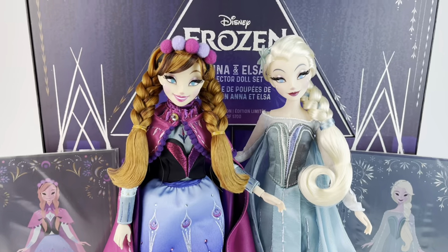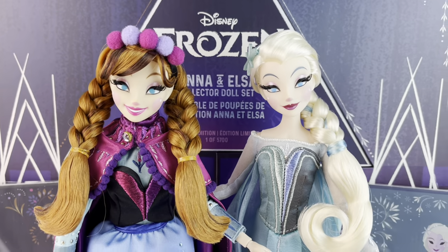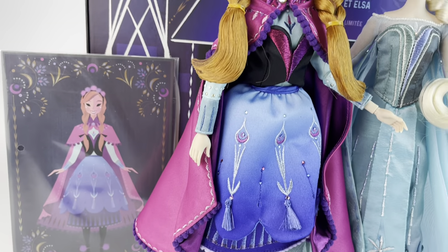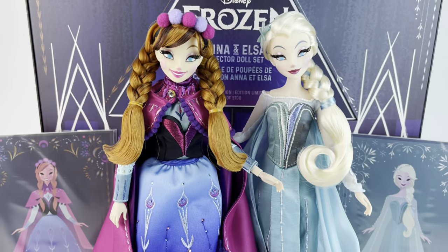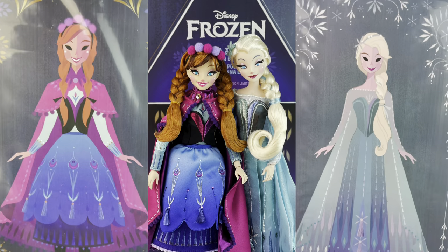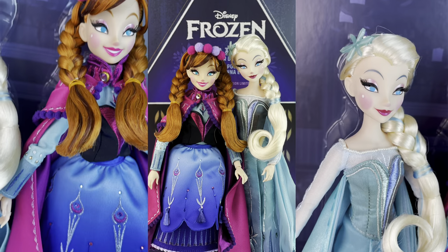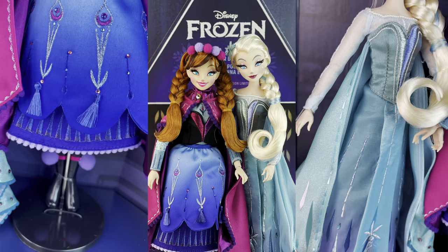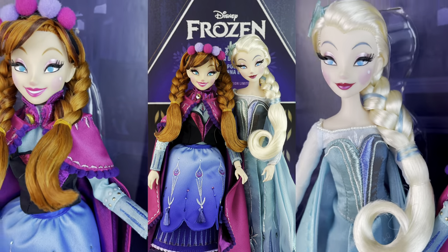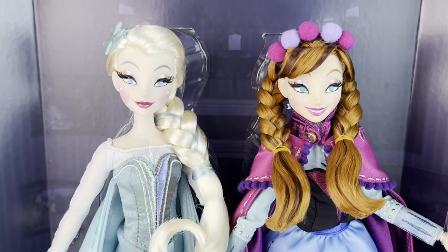Alright everybody, that is all for today. Let me know what you think of the Frozen dolls in the comments. I do think $300 is a lot for such a large limited edition number, but at the same time they're so unique and special and something that will probably never be done again. So I just couldn't resist getting them — I think they're perfect. Let me know if you plan on getting them once they hit Shop Disney, and look out for my other D23 reviews. I'll see you all on the next one. Bye-bye.